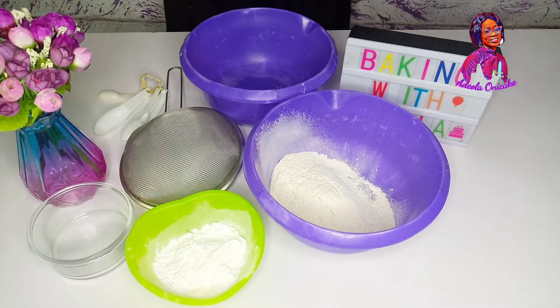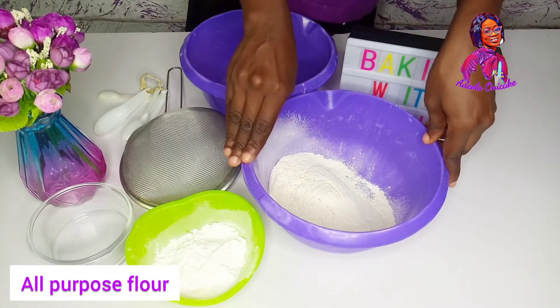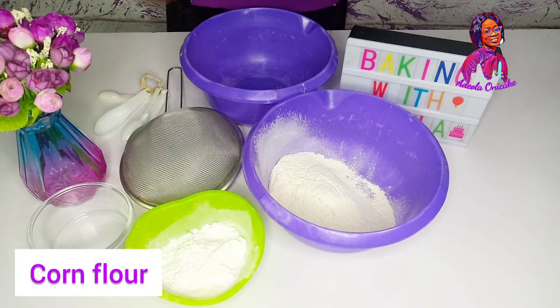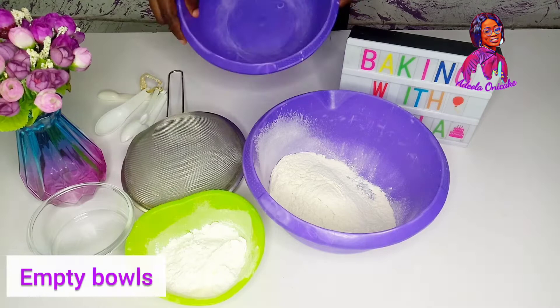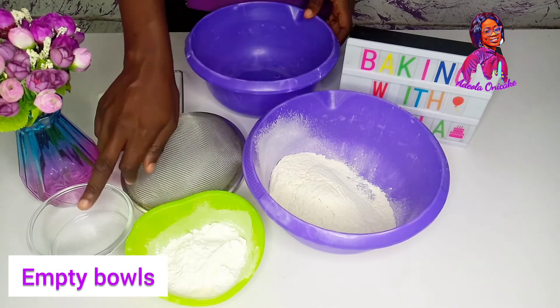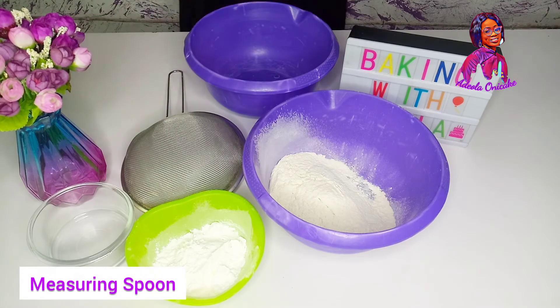So to make the cake flour, this is everything I need that you can see right here on the table. I have my flour already weighed into this bowl — this is 128 grams of flour, that's one cup of flour. This is my corn flour. I have my sieve, I have another bowl where I'll be sieving my cake flour into, and I have this empty bowl to do my subtraction and addition.